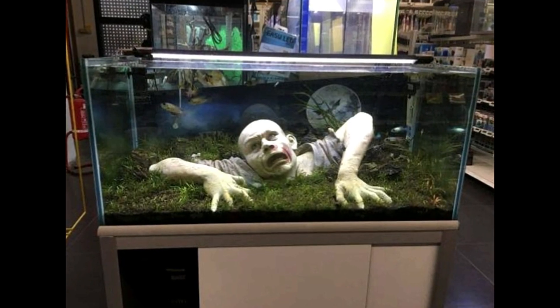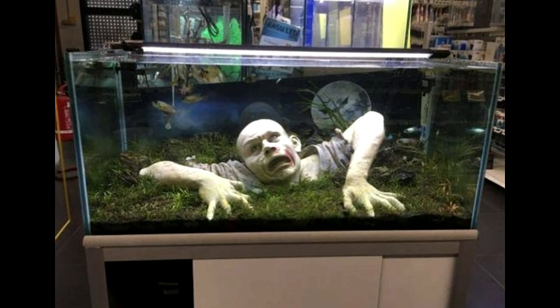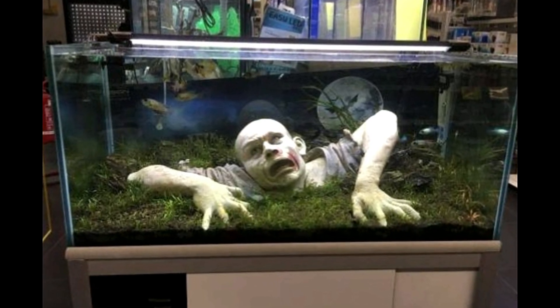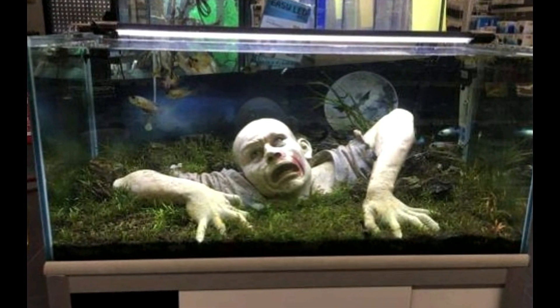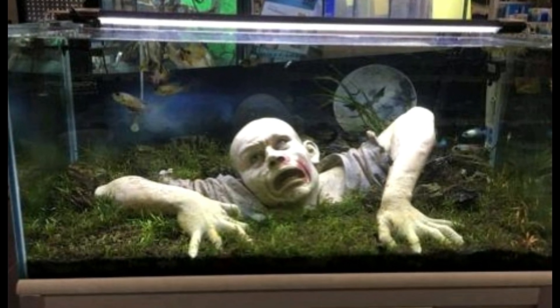Here it looks like we've got another zombie coming back from the grave. I really love these zombie tanks. It almost looks big enough that it could be a life-size body. They're coming to get you, Barbara.